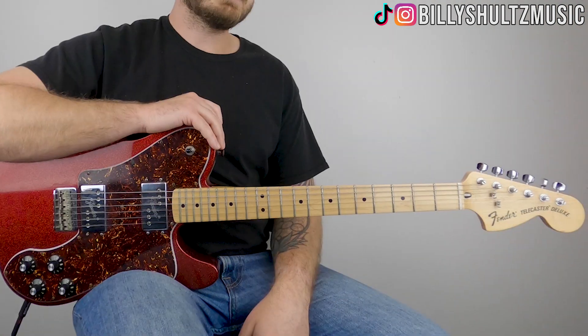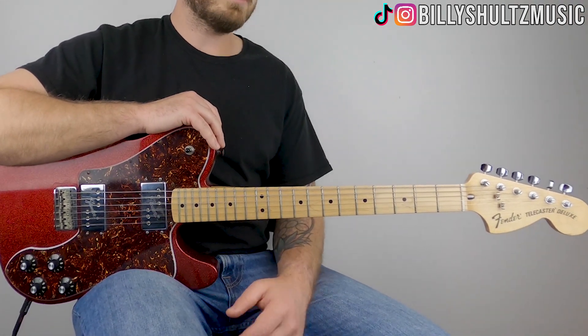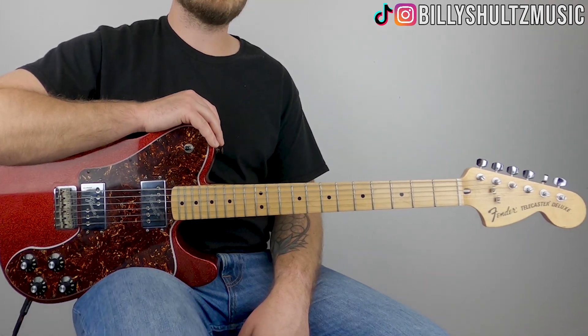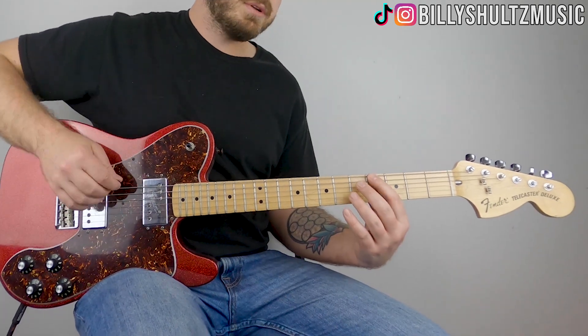This song is in standard tuning and it just uses four different power chords that repeat throughout the entire song. As always, if you need the guitar chord diagrams, you can find them in the free ebook that's in the video description — it's called Master the Guitar in Seven Days.